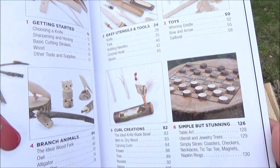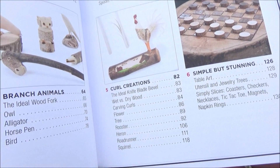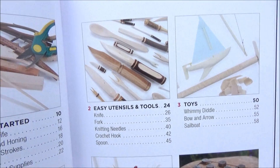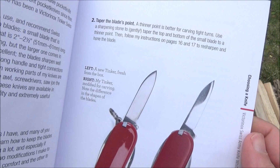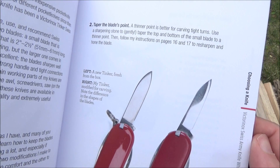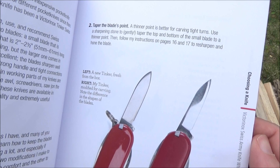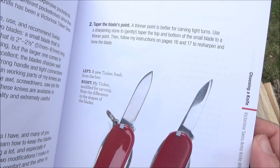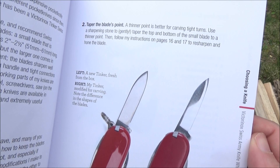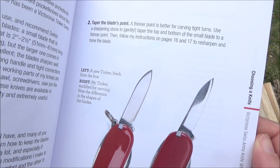Basically it's organized from the easiest projects to the most complicated projects, and I have been working my way through. It even contains a little section on how to reprofile and reshape the small blade on a Swiss Army Knife to be better for whittling. He also recommends that you grind off the little key ring in case it gets in your way.